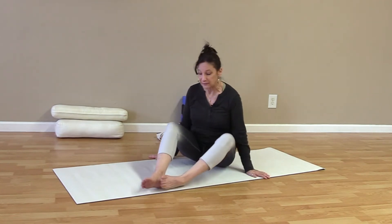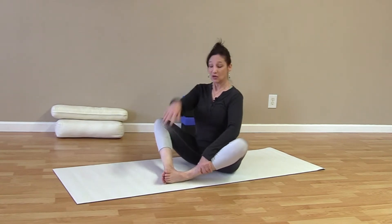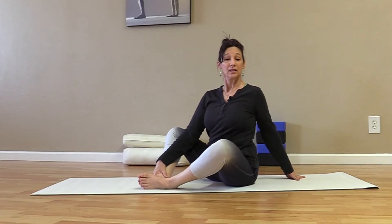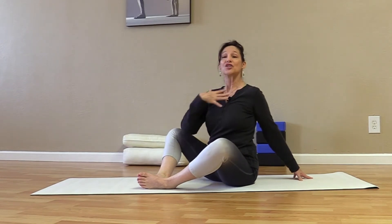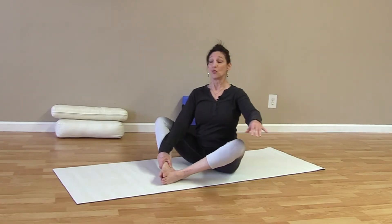With feet together, we're going to go into cobbler or butterfly pose, with the bottoms of the feet together and knees open. We're still sitting nice and tall. Take one hand in front anywhere and the other hand behind you. Take a very gentle twist to one side, bringing awareness down into the lower back. We're feeling this in the upper back; shoulders are down, chest still open. Enjoy.